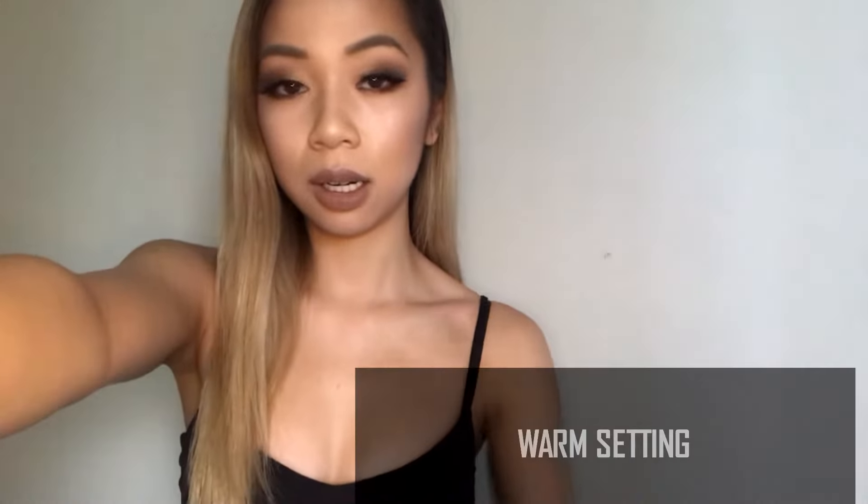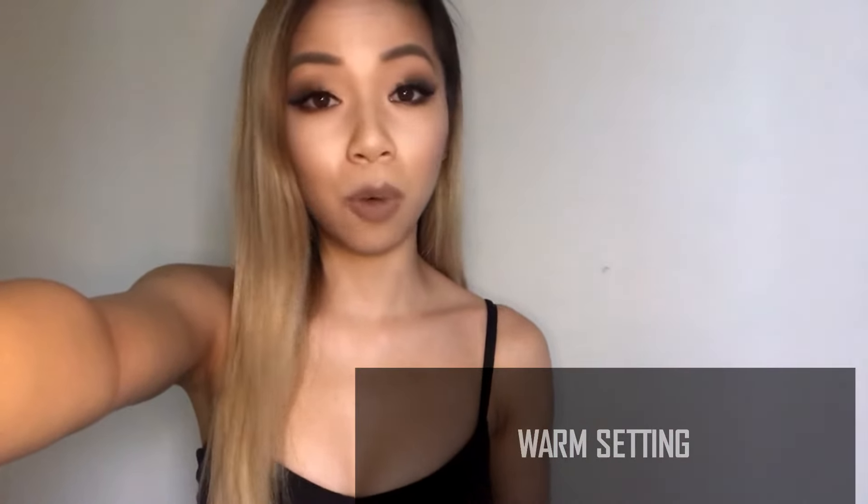Now let's try the warm lighting. Number one, number two. I really like the look of the warm light because I think it's the most flattering for my skin — it gives me the illusion that I'm tan when I'm not. Number three, and then number four.